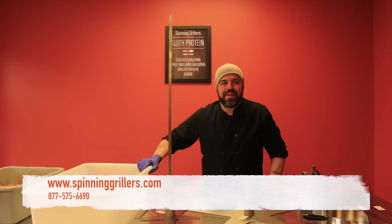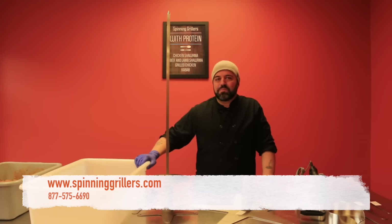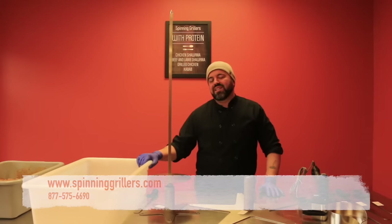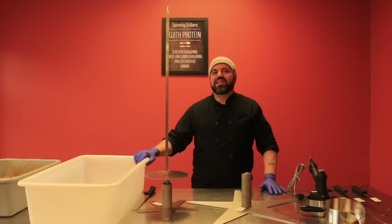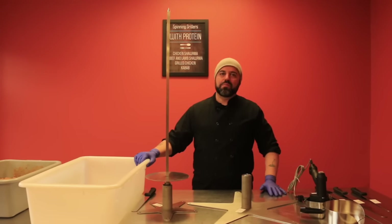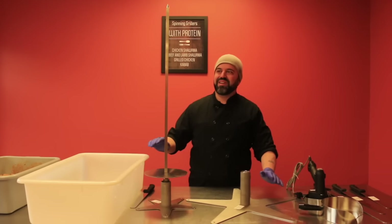Hi everyone, I'm Anthony Lopinto and I am here today with Spinning Grillers. Today we are going to demonstrate how to stack chicken shawarma, but first I want to talk about a very important aspect before we get started.